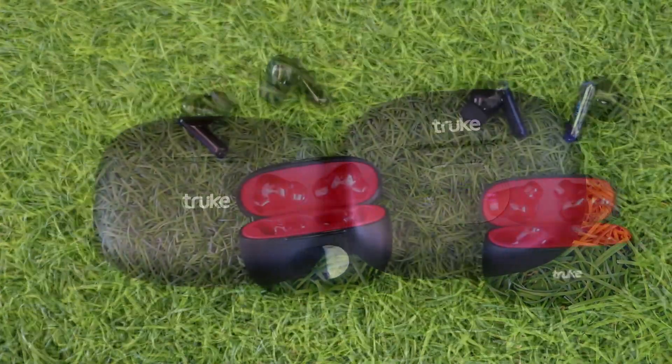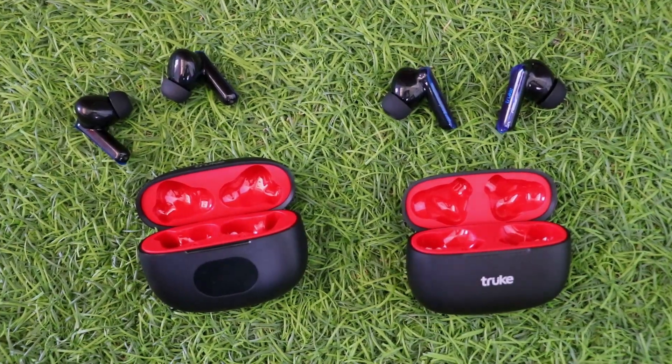We will launch two Air Buds and Air Buds Plus in this video. We will unbox the two of them and see how they are. We will also do a giveaway on our channel.